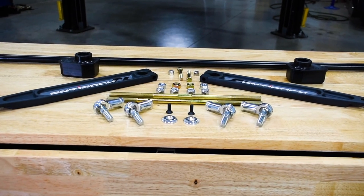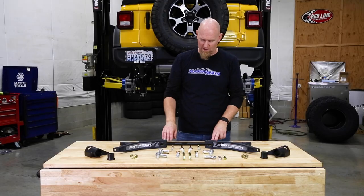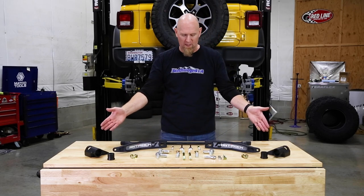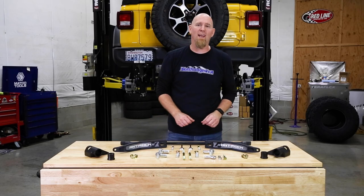This is the AntiRock kit for the front of a Wrangler JL and it consists of a replacement sway bar, sway bar arms, the brackets for the frame, and replacement sway bar end links.